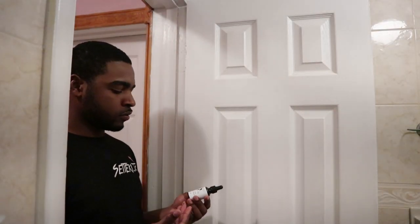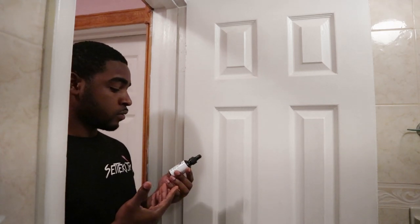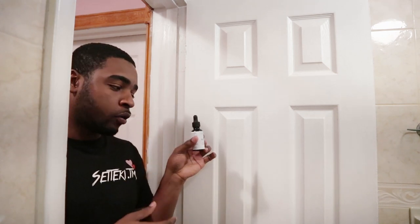Bro, you should try this beer oil — this electric beer oil right here, bro. This crap is amazing. I'm not even gonna cap, no lie, not joking. Put it on my car — this beer oil right here is amazing. Pass it, let me try it out.